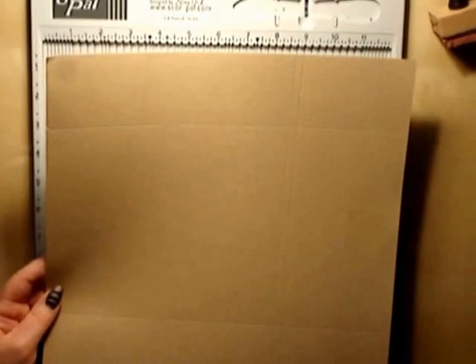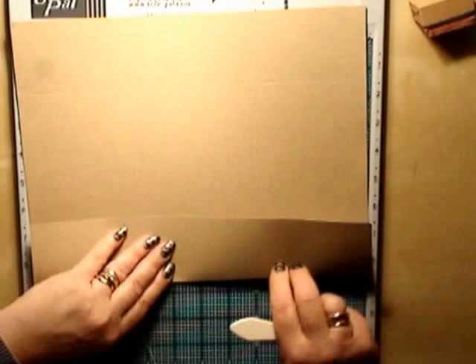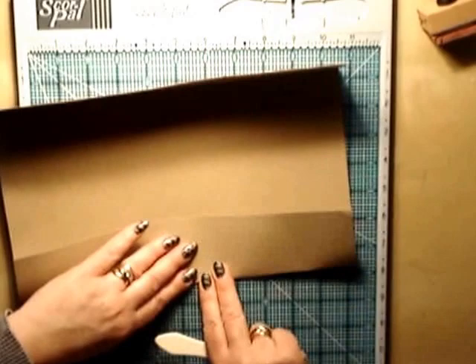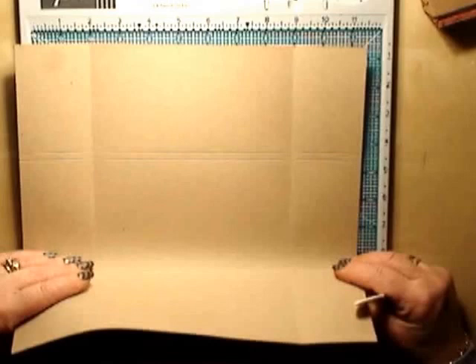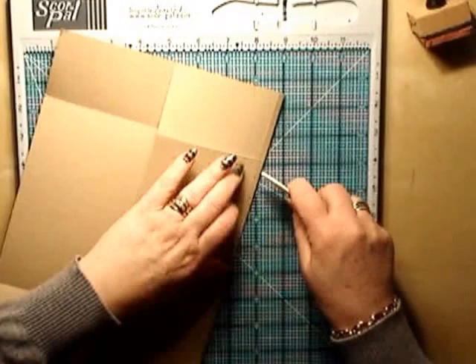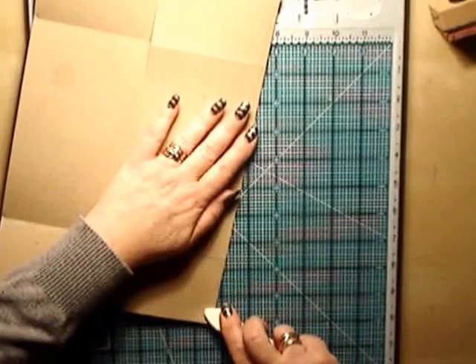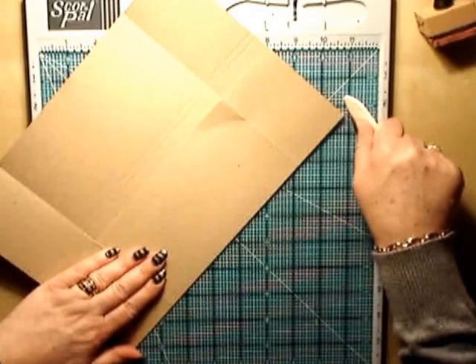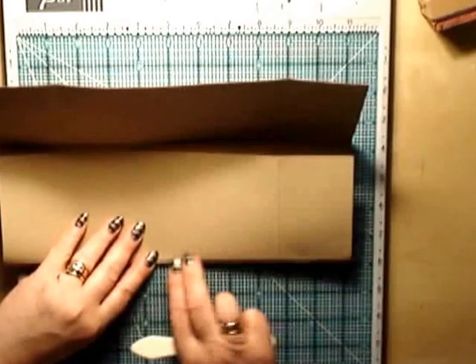Now we're going to reinforce all our score lines - just bend them over and using your bone folder, go ahead and reinforce all your score lines. Do the same on the inside; these ones can be a little bit tricky because they're quite thin, but reinforcing them does help. Take the time to do this because it helps when you fold your mini book project together when you've finished.